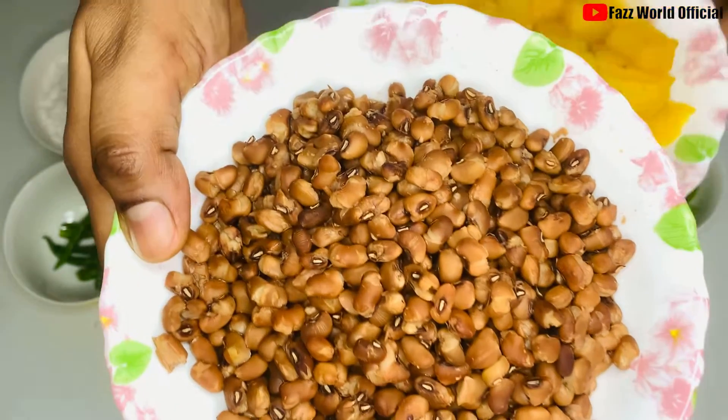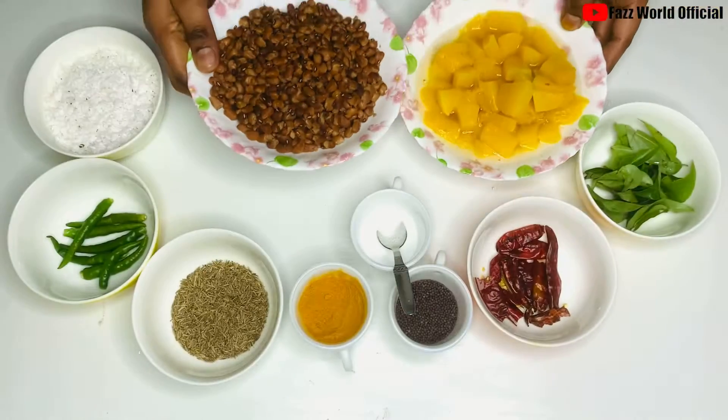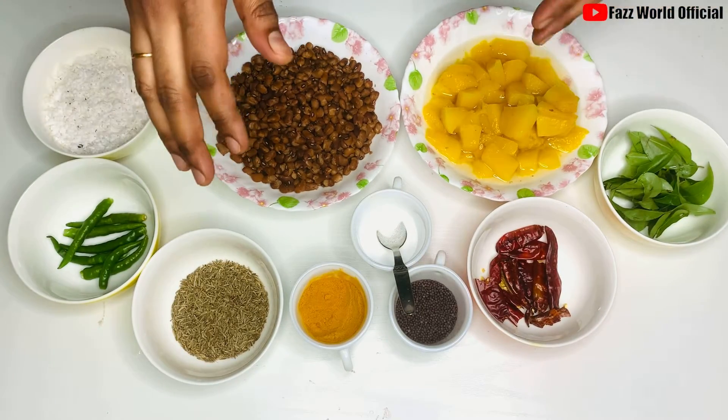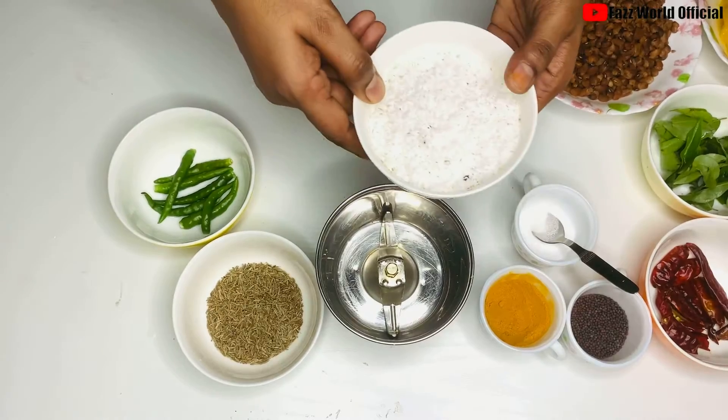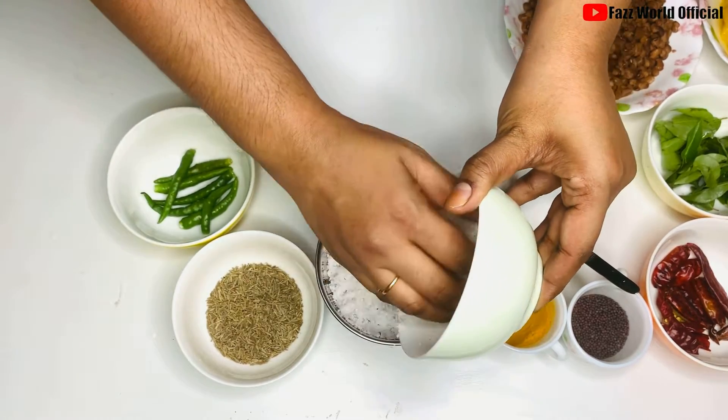We will put it in a cooker and separate it. I will put it in the oven. We are ready to put it in the oven.